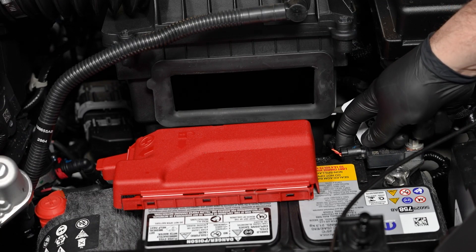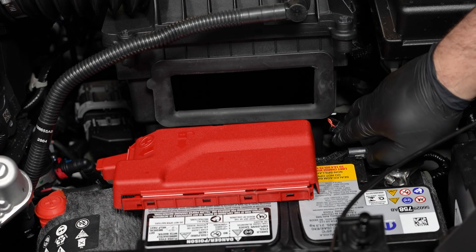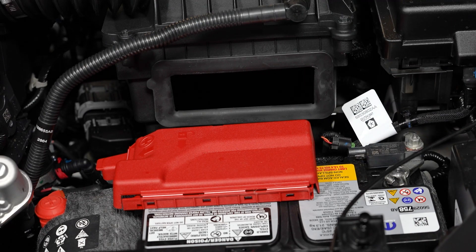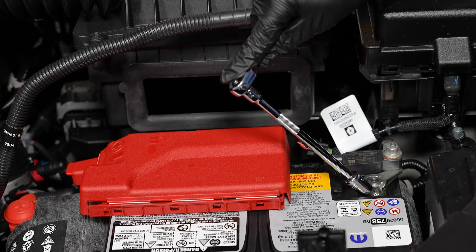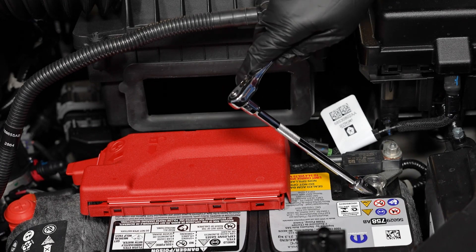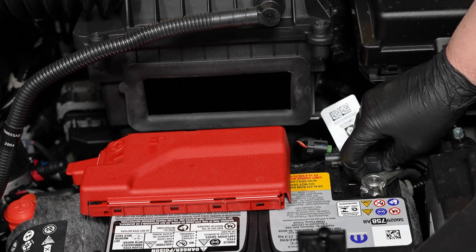Next, press on the tab on the back of the intelligent battery sensor to release the locking mechanism and slide it off. Now loosen the fastener for the negative cable clamp, remove the cable and set it off to the side. You will need a 10 millimeter wrench for this.